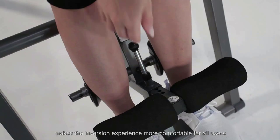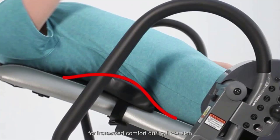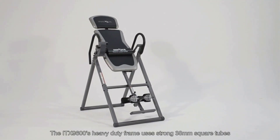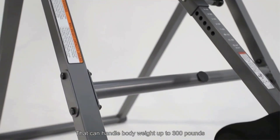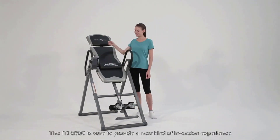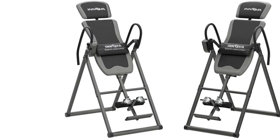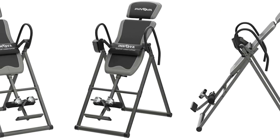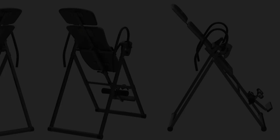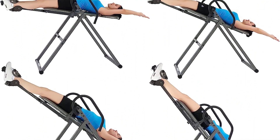In addition, the footrest is reversible to provide more comfort for feet and ankles when hanging. Placed one way, your ankles press against foam rollers; in the opposite direction, your ankles rest against U-shaped metal braces for greater security. Users also loved the angle adjustability — the table has 6 pin slots providing inversion angles from 15 to 85 degrees, and can also be fully inverted.